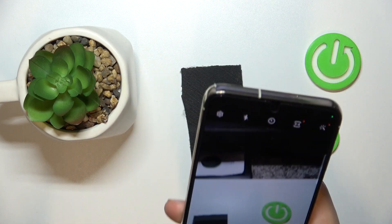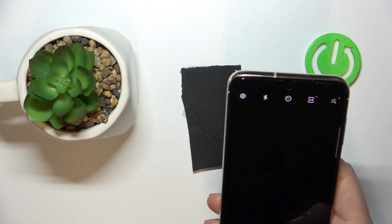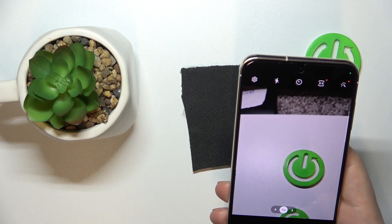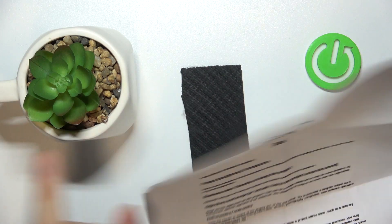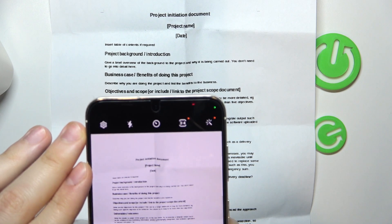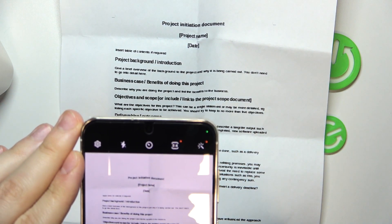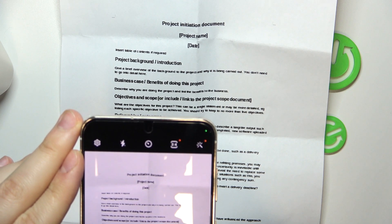Once the camera interface launches, it means that it is the time for us to take a photo of the document in question. So just try your best to take as good a picture as you can, since it will serve as the base for our PDF file.